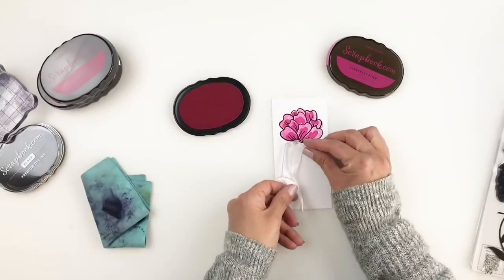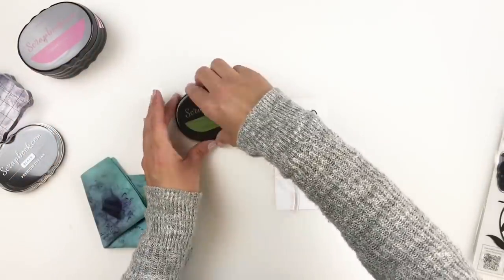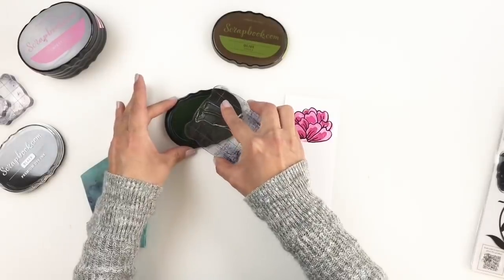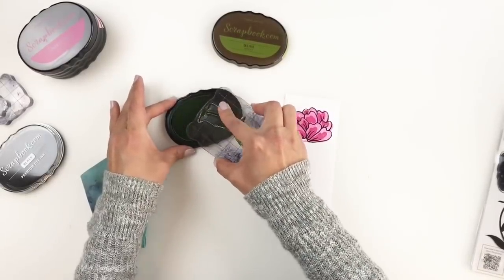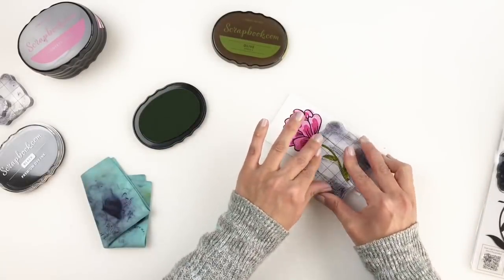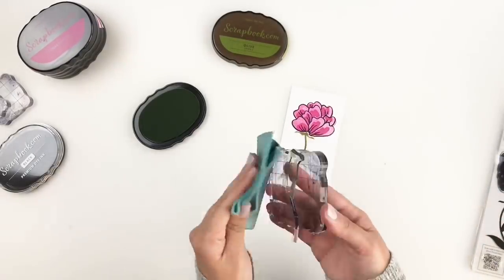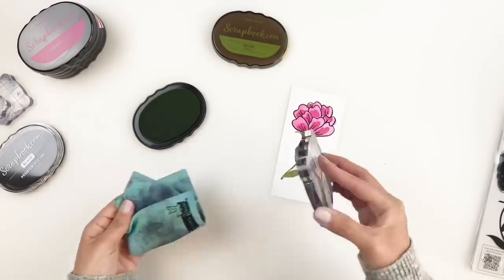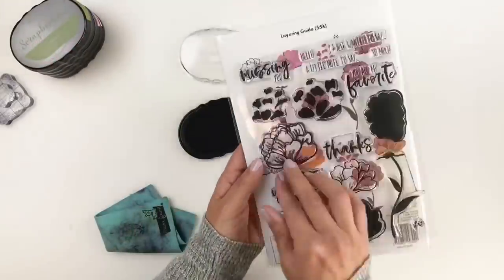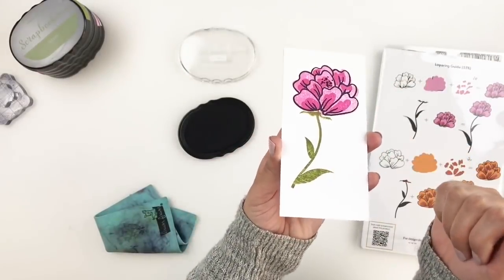I'm going to grab some green ink to finish up my flower — I want to add the stem. By the way, the guacamole and the olive are my favorite green colors if you're looking for a beautiful green. So these are my top stamping products: my ink pads, my acrylic blocks — which I link in all my videos — and my chamois. Whether you're a stamp lover or a beginner, I definitely recommend these ink pads, acrylic blocks, and chamois.